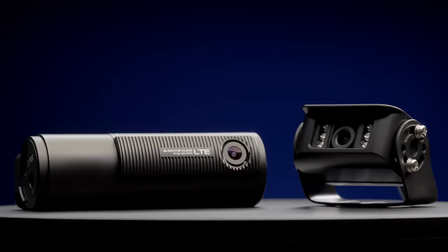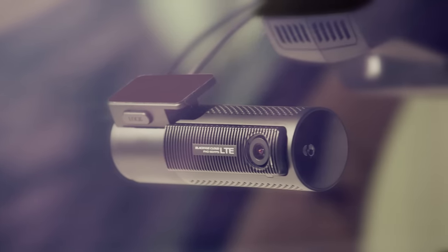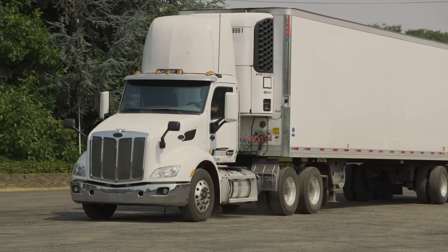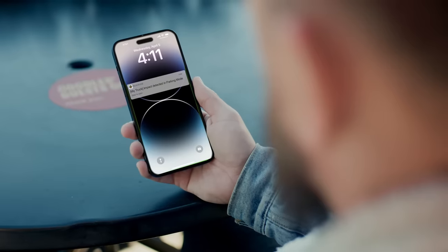The DR770X truck LTE model features built-in LTE connectivity, making it easy for your dashcam to stay connected at all times with features such as event notifications and auto event upload.